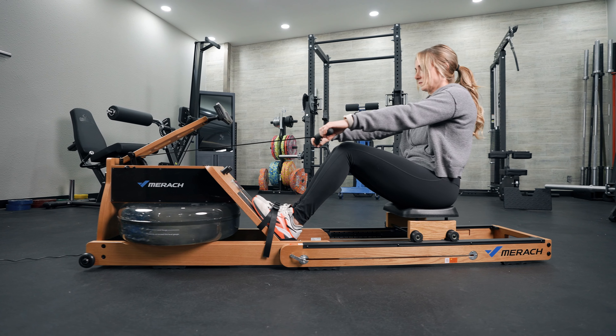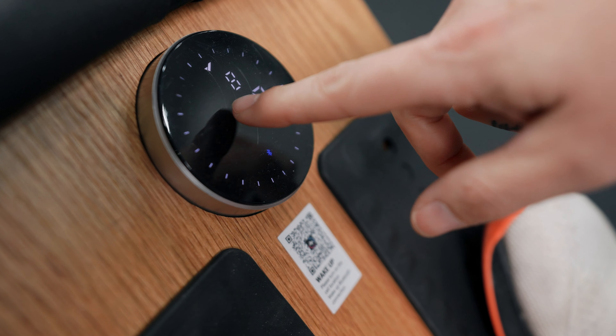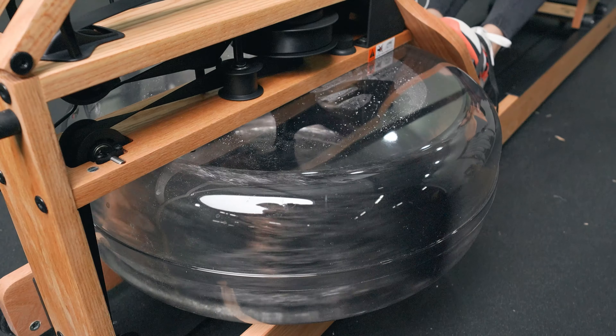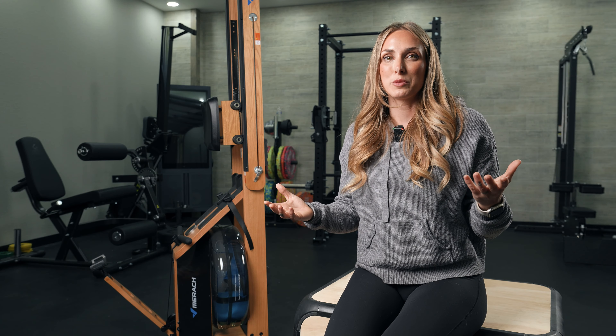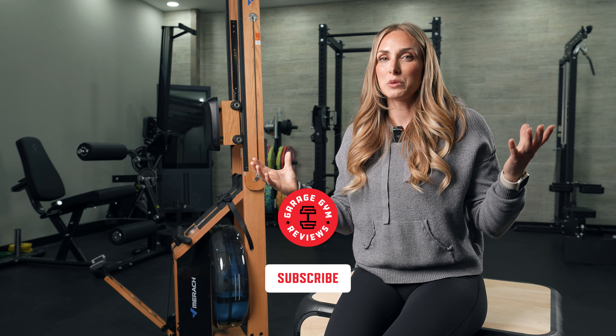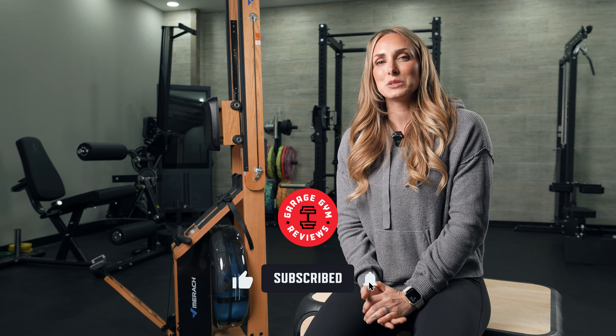Here are my final thoughts on the Mirac 950. If you are looking for a good quality rower that's budget-friendly, absolutely I would get this — it's smooth, it looks really nice, and it doesn't take up a lot of space. However, if you're looking for a quality rower with great programming, you have to check out the Ergata Lite. Steer clear from the Mirac programming unless you really don't care about programming and just want a free option to use on occasion. But in terms of the rower itself, I think this is a great rower. If you've used this rower, let us know in the comments. This has been Lindsay with Garage Gym Reviews.